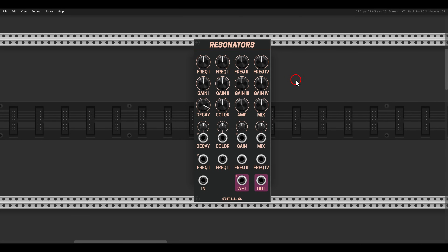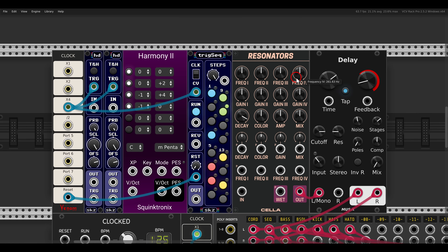Today we'll take a look at a few fun ways we can use the resonators module from Cella. We have four resonators that we can excite and tune individually, and probably the most common signal to use for something like this is triggers.